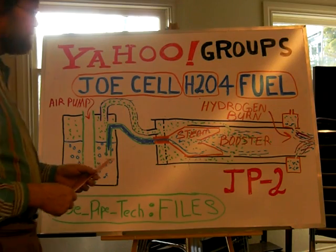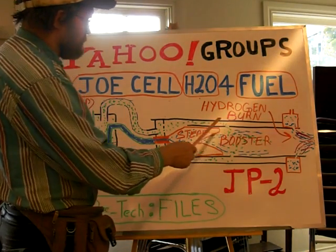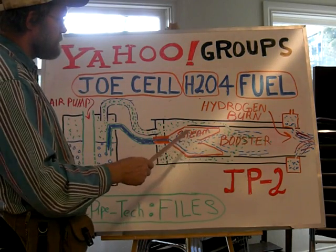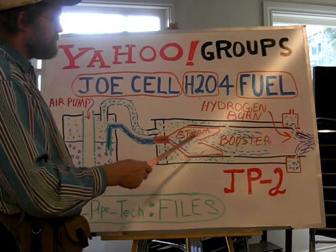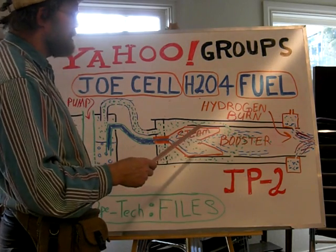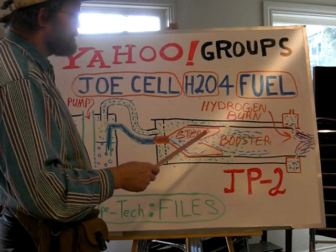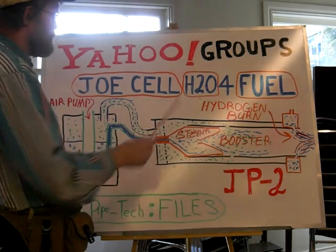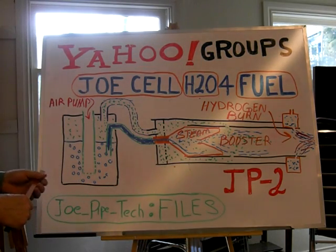Basically, the Joe pipe would be the igniter — it'd be like the pilot, it'd be on pilot. And if you ever needed an intense amount of superheated air for space heating, you would have it here. You'd just kick that on. There are many different applications.